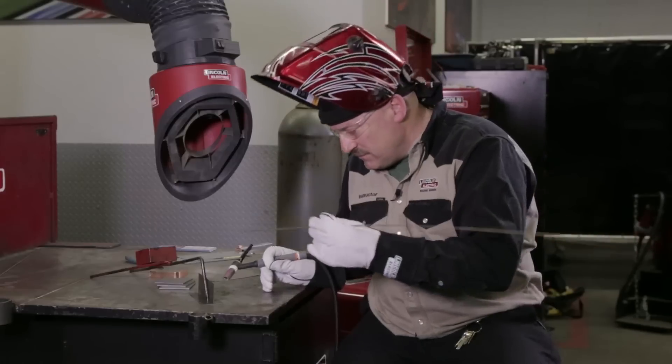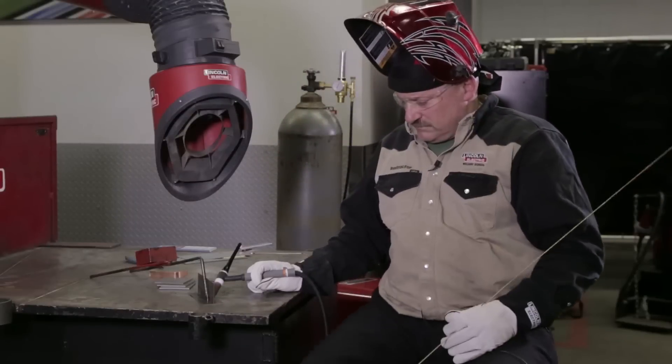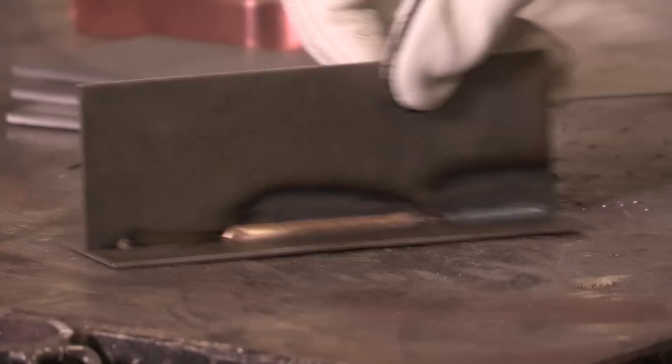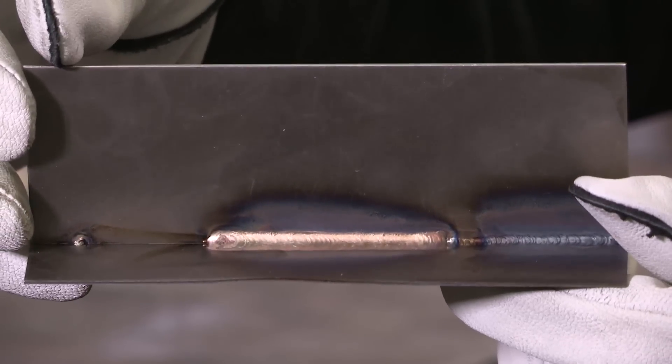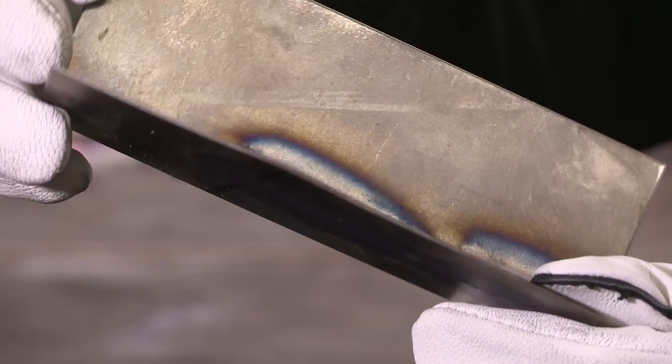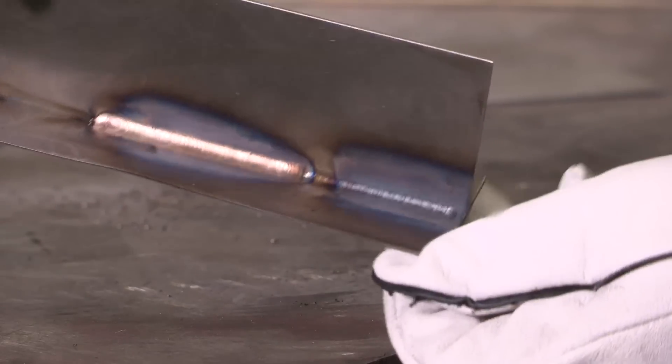All right, here we go. As you can see, we have a gold looking weld there. A little bigger leg size on the weld — this material is not quite as strong as steel, so we're not really welding, it's really kind of a brazed joint, a braze welded joint. But you see here, we don't have the damage or the burn through on the back side. A little less heat input, because we traveled a little faster, even though I ran more current.